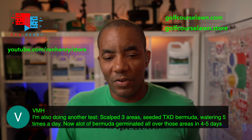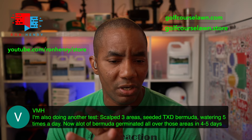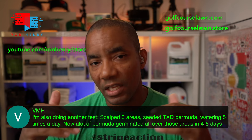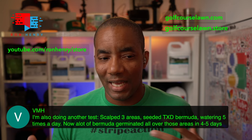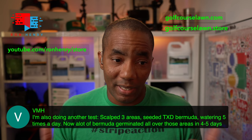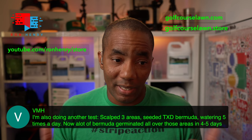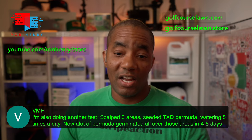VMH says he's doing another test — he scalped three areas, seeded TXD Bermuda, and watered five times a day. Now a lot of Bermuda has germinated all over those areas in four to five days. Now that it's germinating, you need to keep watering but back it down a little bit. I don't want you putting so much water on it that you start introducing problems like fungus issues or algae. You can probably back that down just a little to prevent those issues. It sounds like you're doing a lot of testing — you don't mind playing around with stuff in the sake of science. It's grass; it's kind of hard to hurt it permanently.